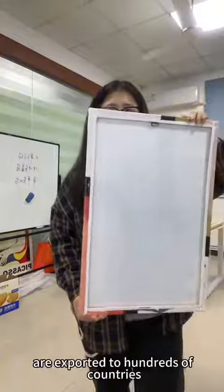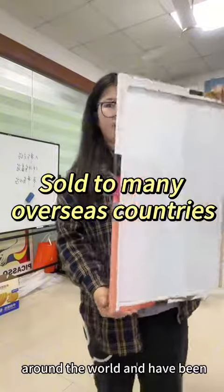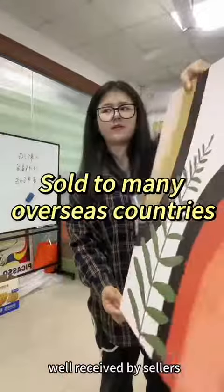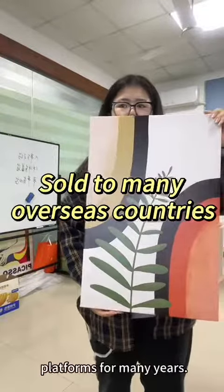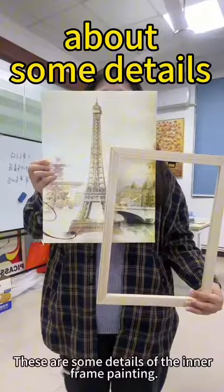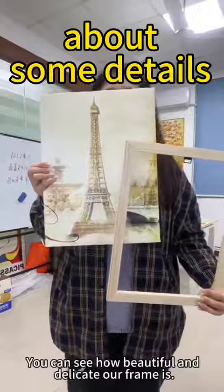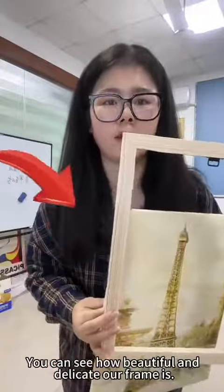Our inner frame paintings are exported to hundreds of countries around the world and have been well-received by sales on major cross-border e-commerce platforms for many years. These are some details of the inner frame painting. You can see how beautiful and delicate our frame is.